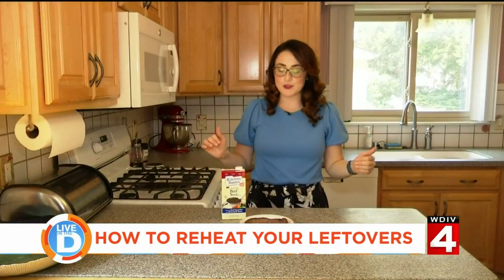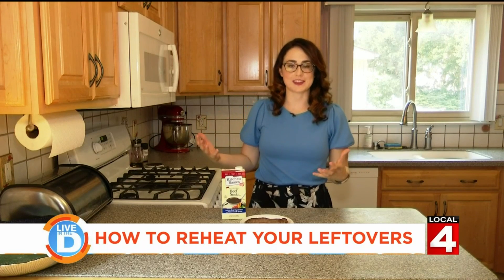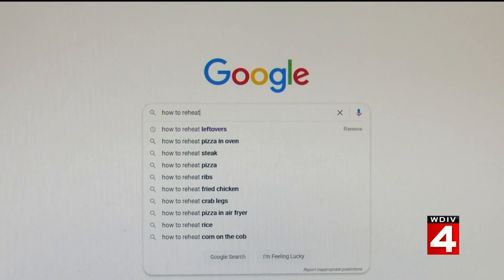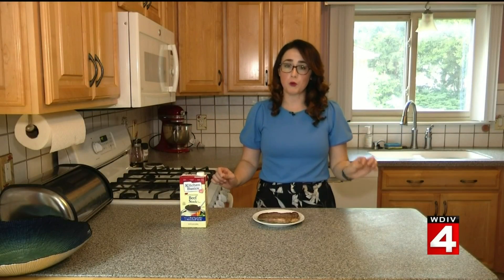Now I personally would not reheat steak. In my opinion, it just never turns out as good as it is originally. But when I looked on Google, steak was one of the most searched items as to how to reheat, so we're doing it and I think this method will work pretty well.